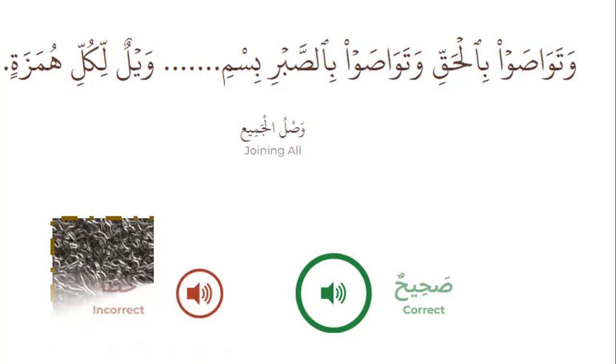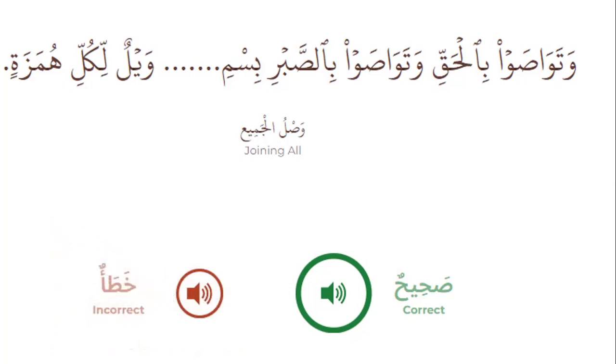But the wrong is: stop at the end, start — bismillahirrahmanirrahim — start the next surah. That's not joining all.